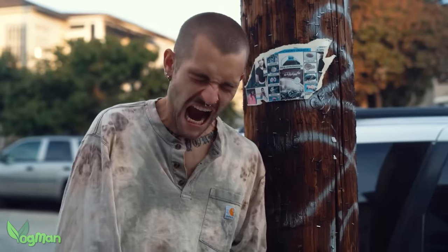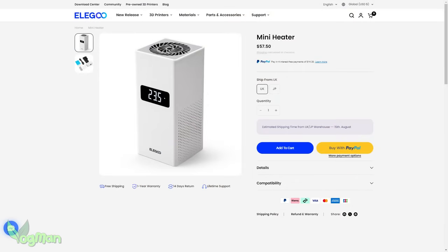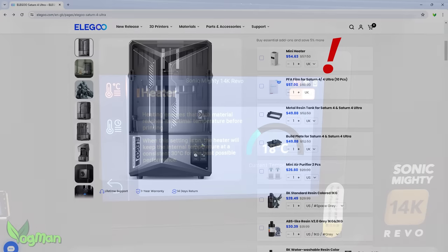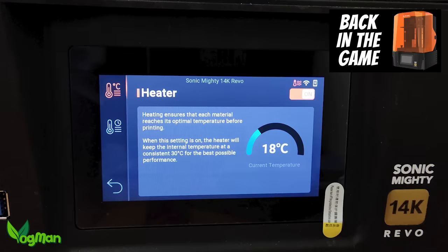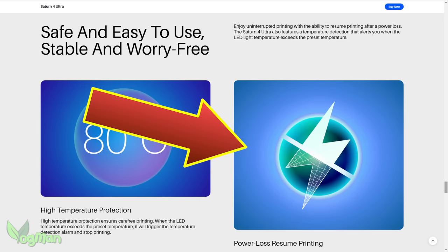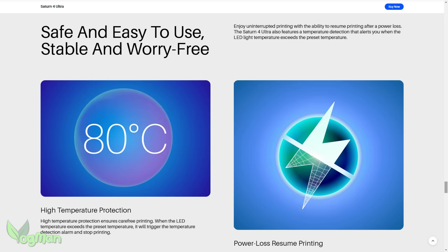What a wasted opportunity. This is frankly infuriating, especially as Elegoo recently announced the release of a mini heater for its products. It's on the list of optional extras if you buy this printer, but for me this should be included as standard and in fact incorporated into the user interface, just as we've seen done on the Phrozen Revo. It does have a power resume function, which I haven't tested as I was too busy sulking about the heater.